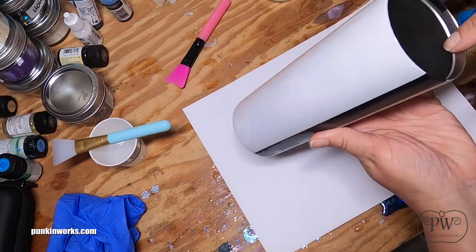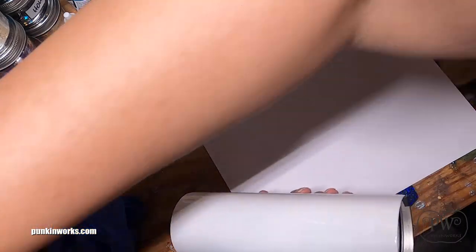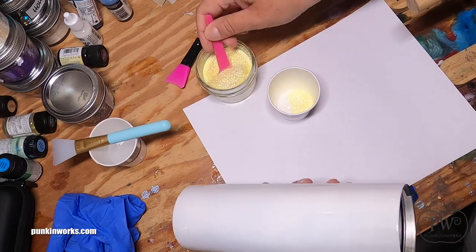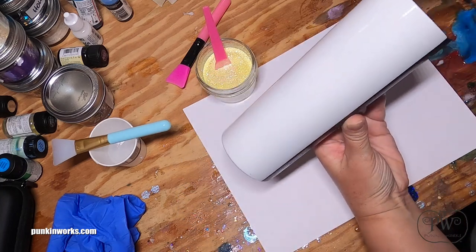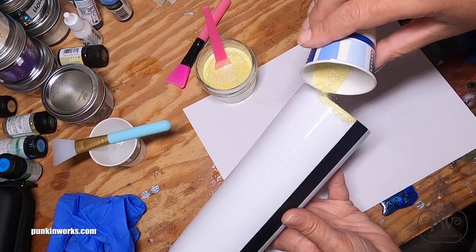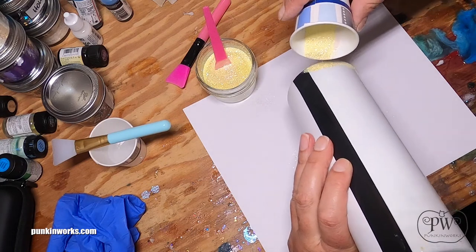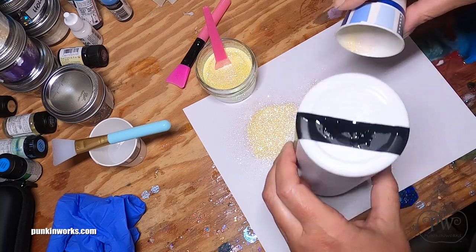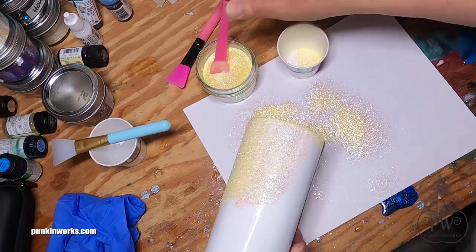At the top of the cup I want my light color and at the bottom the darker color. I like to start with the lighter color and work my way down since it's at the top. I'll take one of my little cups and these little spoons I found at the dollar store, dump a little glitter in there, and use a tapping method — just start tapping the glitter on the top of the cup, allowing the excess to fall onto the paper, to get a nice even coverage.